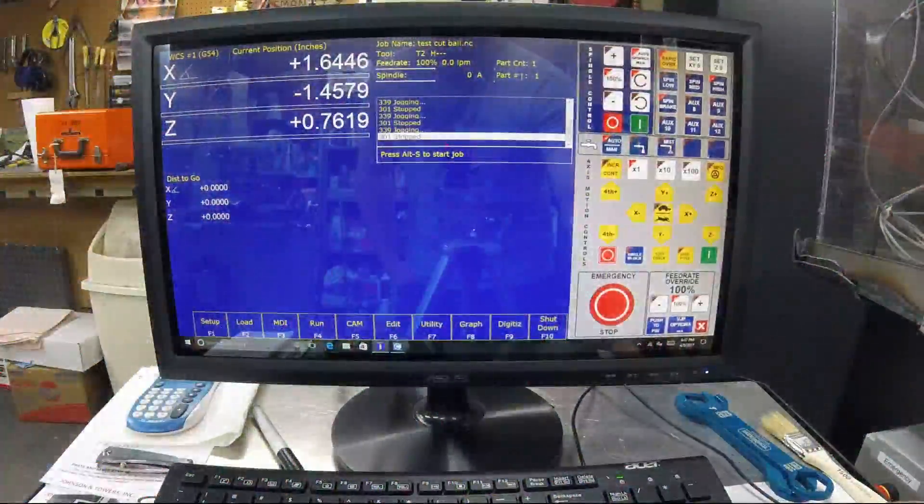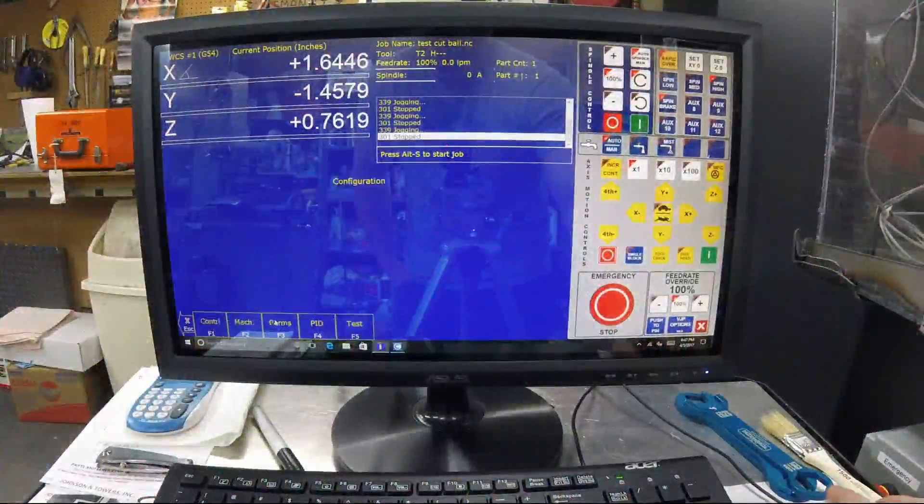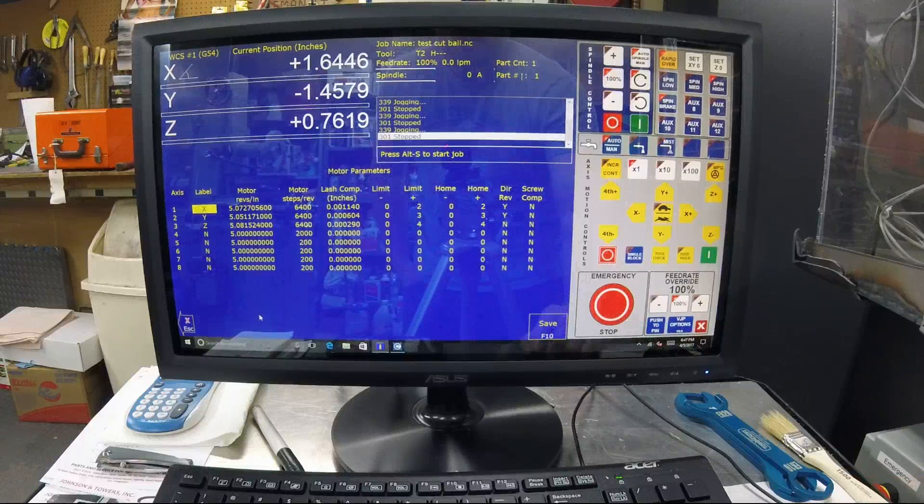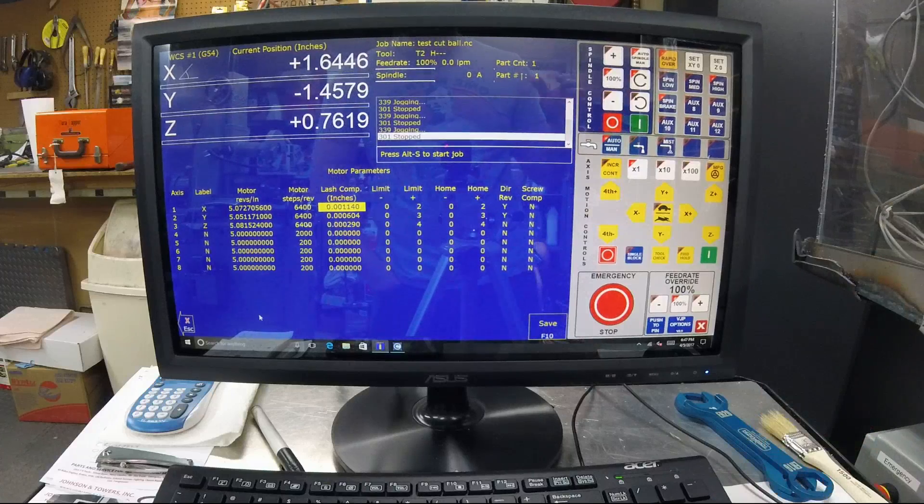What you're going to do is go into your Setup, then Configuration, Machine, Motor, and look at your Lash Comp. When you start this, you're going to want all of these to be at zero. Mine are already set because that's what my lash is and the amount of time I've taken to get there, but you set them all to zero.